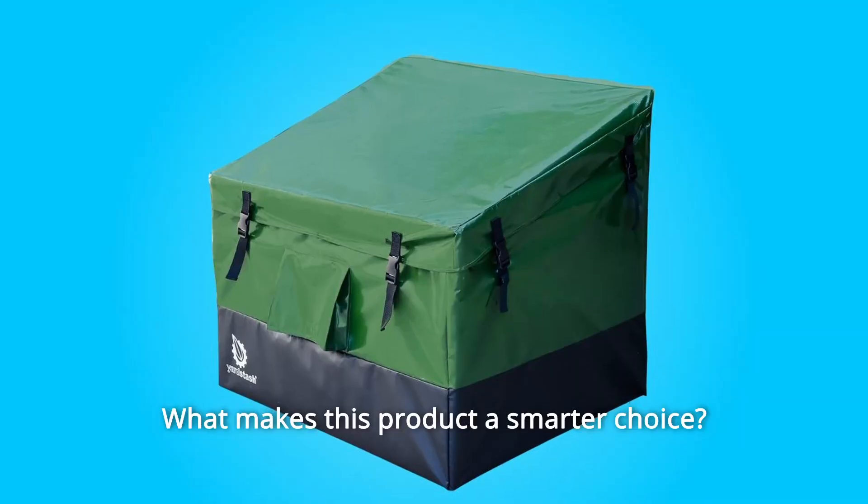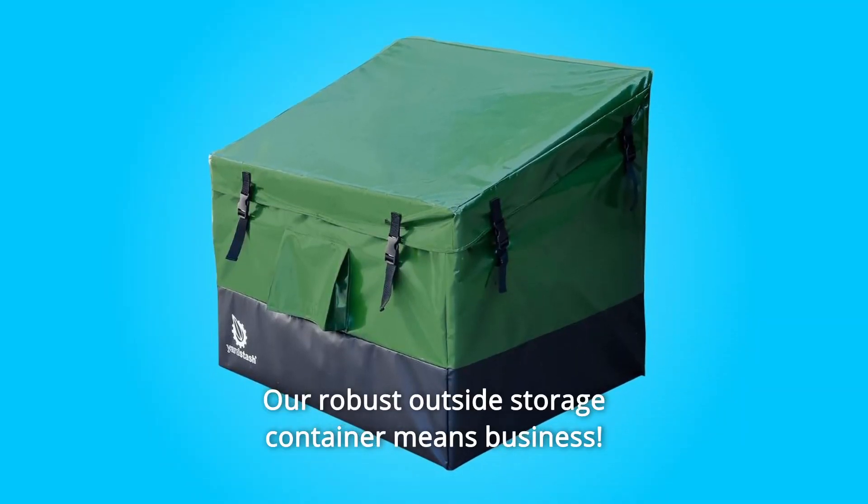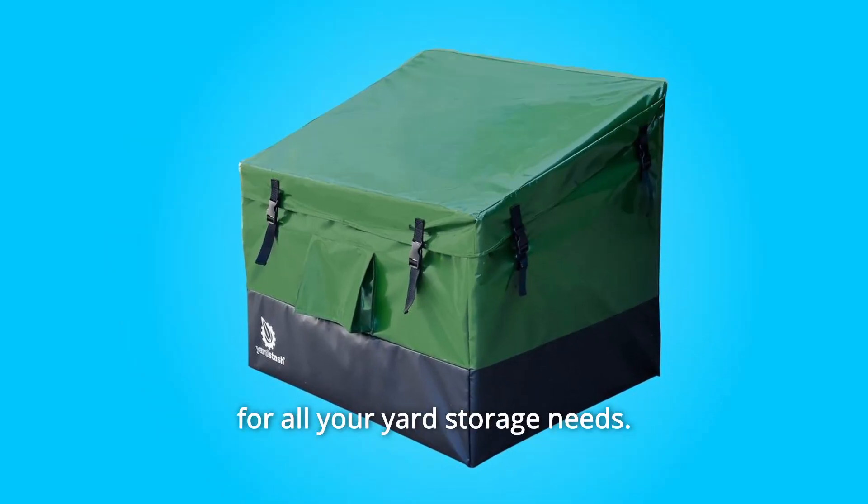What makes this product a smarter choice? Number 1: our robust outside storage container means business — a weatherproof tarp sanctuary with sealed seams and strong metal poles for all your yard storage needs.